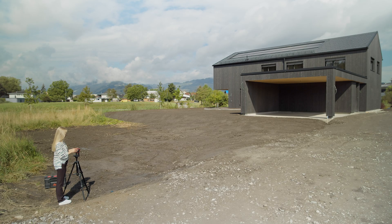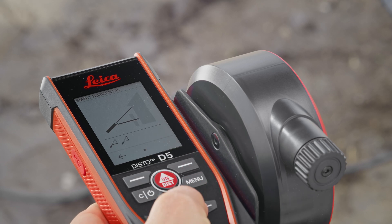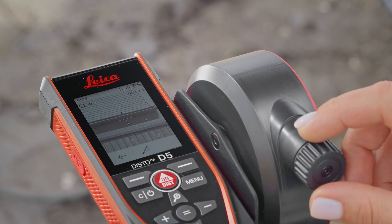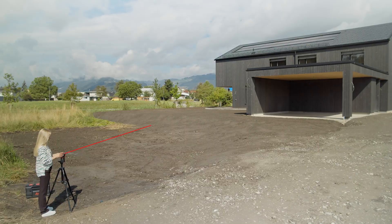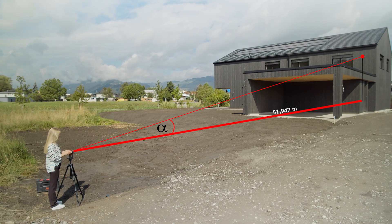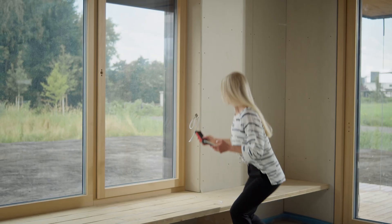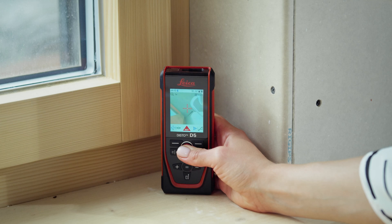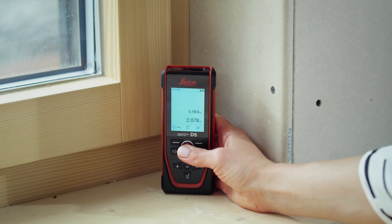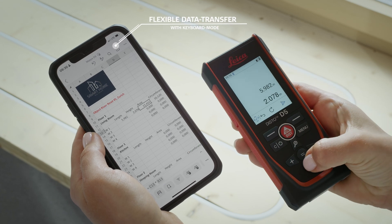Measurement functions such as Smart Horizontal mode ensure that even challenging measurement tasks can be solved. For keyboard mode, you can connect the Leica Disto D5 via Bluetooth and send measured values to any program.